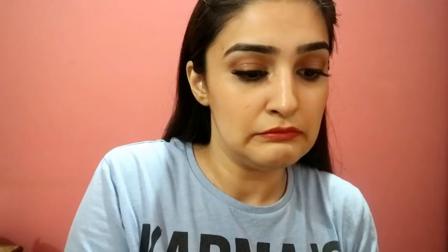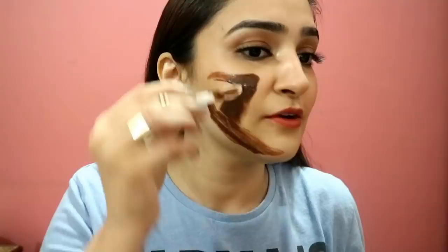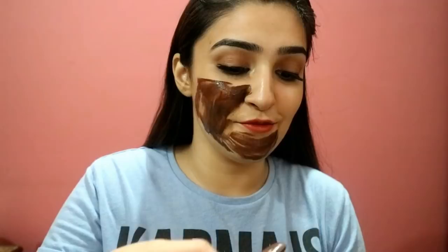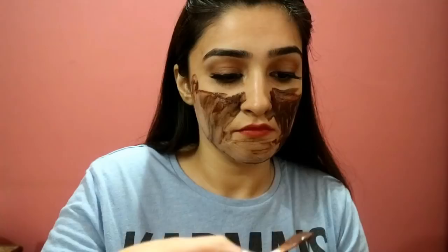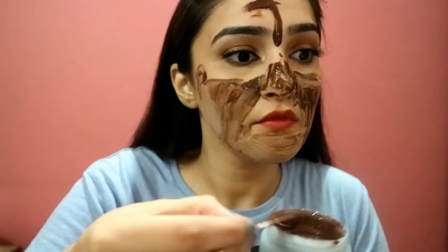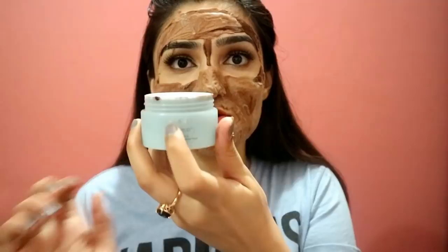It literally smells like hot chocolate — I want to eat this! It looks like ganache. I can already feel it foaming up on my face. It feels really funny. This lid is very very important — don't leave this mask out in the open because it will react with the oxygen, ruin the mask inside, and it should only be reacting on your face.